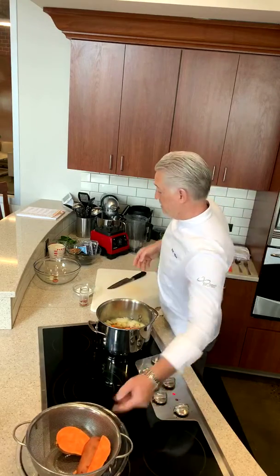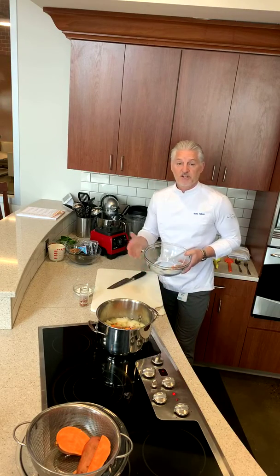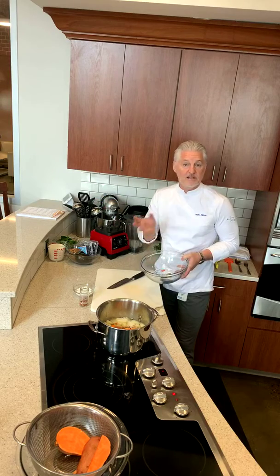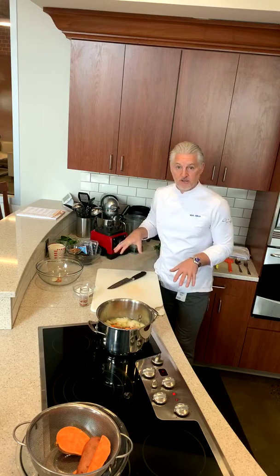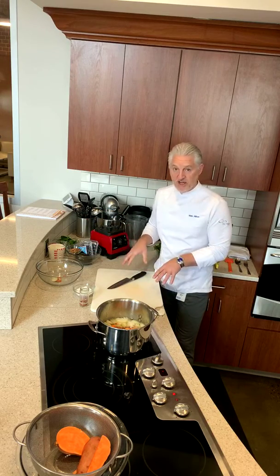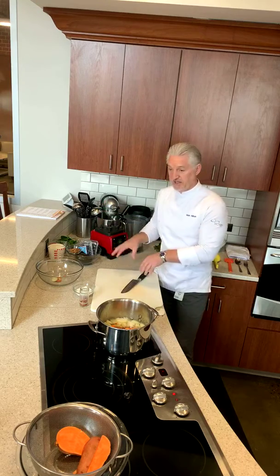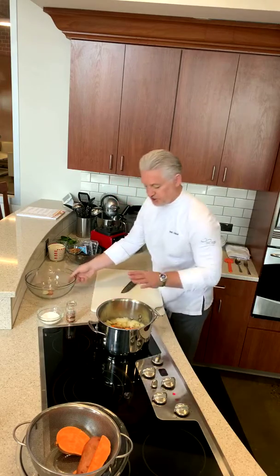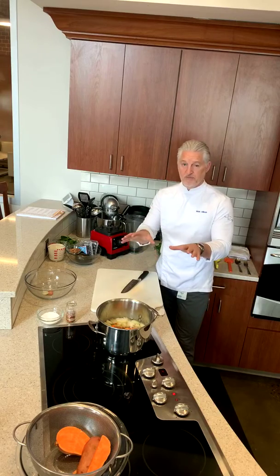I have a bowl for all our trash — if you're composting, keep the fruit and vegetable peels and put them in your compost; everything else goes in the trash. Keep it all separate so nothing ends up in your stock pot. The soup is on the go — we'll bring it to the boil, and in literally 10 minutes it'll go in the food processor and be done.